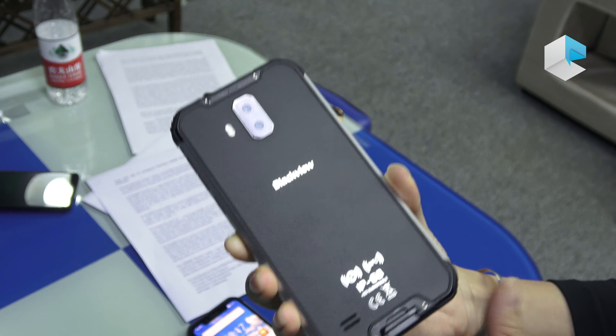So let's see the specifications of this device. It's equipped with a Helio P60 octa-core processor and runs Android 8.1.